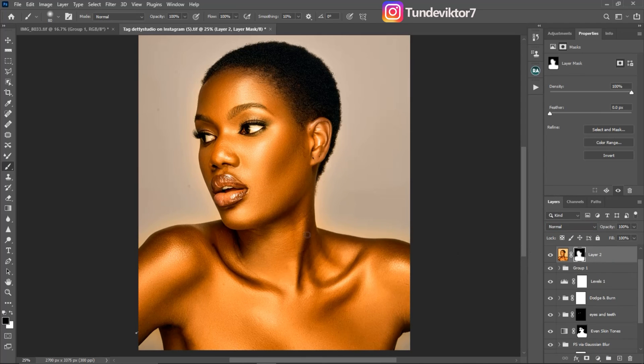I'm going to reduce the opacity a little bit. It's looking good. Here are the before and after — this is before, and this is after. That's how you get that golden skin tone.